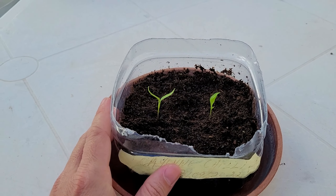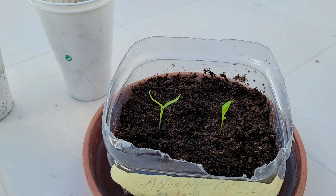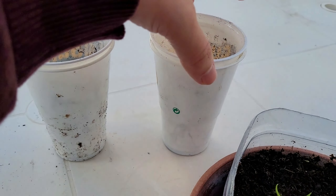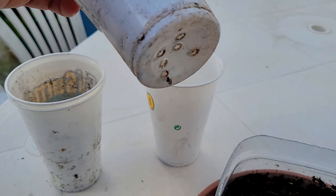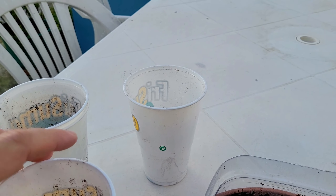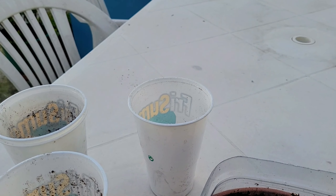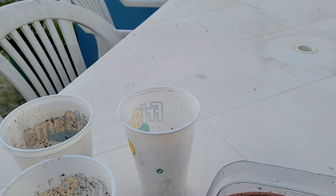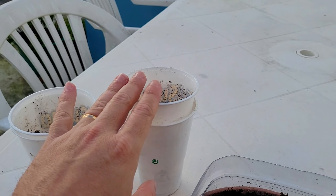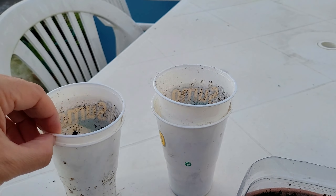I'm going to transplant these two cayenne chilies to a bigger pot, and transplant the others into cups that have holes in the bottom for the water to drain well. The other cup does not have holes, so I will put a rock inside to create space between the two cups for the water to drain. First I will fill these two cups with potting soil.